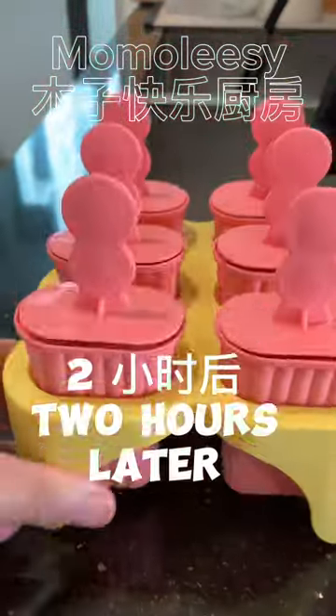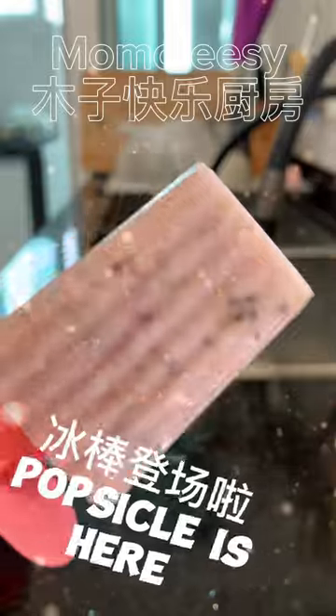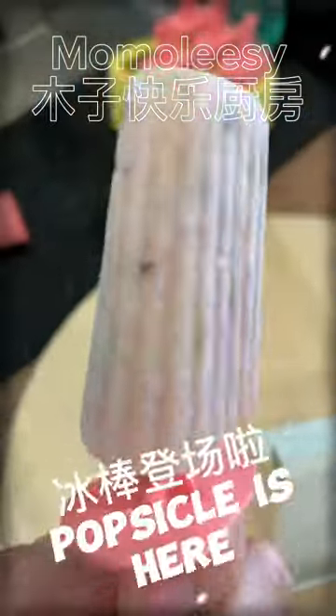Fridge for two hours and the delicious popsicle is ready to be eaten. Rinsing the cup under running water can help to remove the popsicle from the cup.